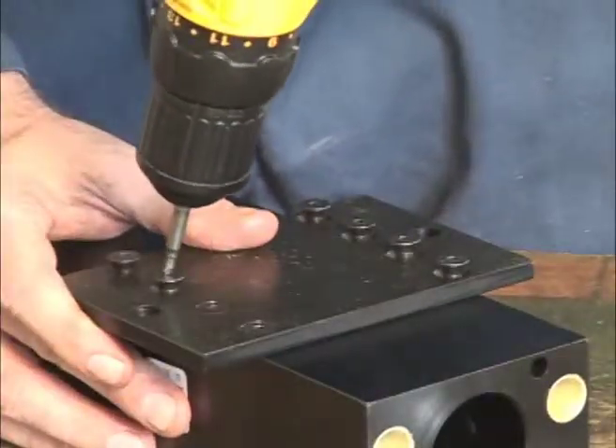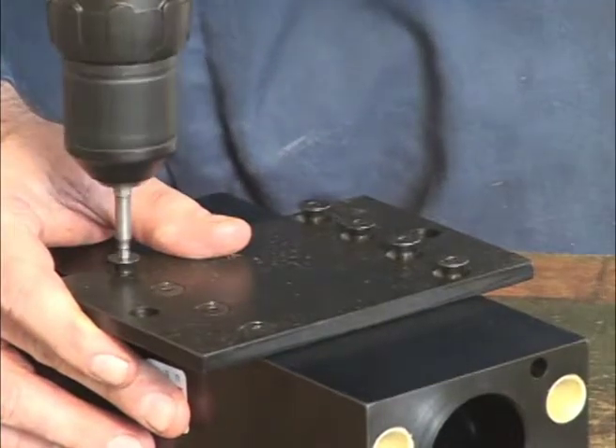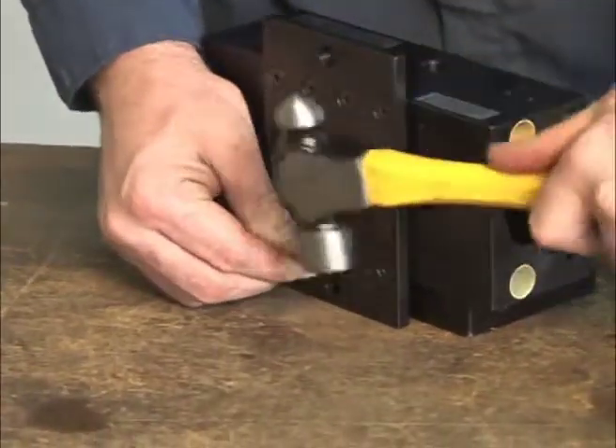Be sure to screw down one side of the foot first. Be sure the cap screws are tight. This will ensure that there are no pressure leaks.